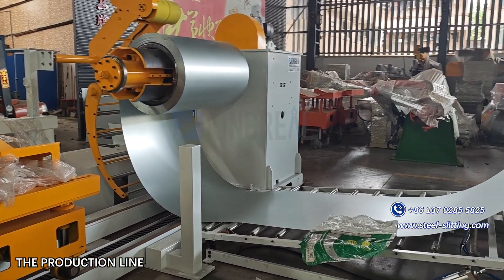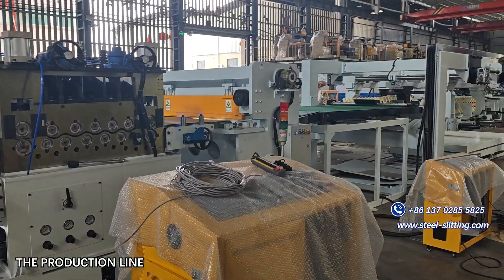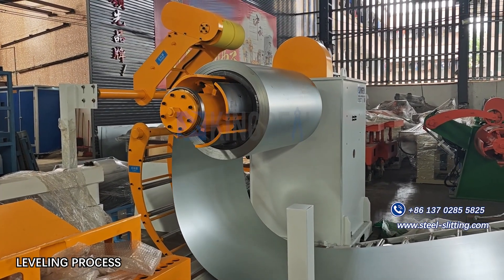The leveling device ensures that the steel strip is leveled correctly and quickly into the front guide sleeve by the receiving plate, shovel head, pressure arm, leaving machine power mechanism.